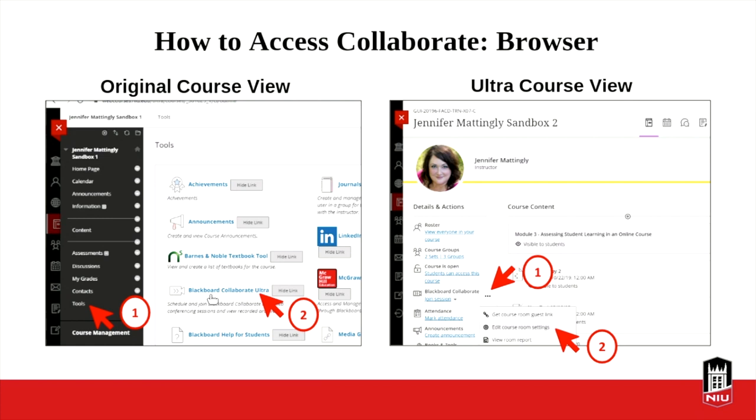If you are in the Ultra course view, your course is going to look something like this — you won't have the black bar of navigation down the side; it will be white. Collaborate is right there in the menu on the left-hand side of the course window. In your course site you can see Blackboard Collaborate. You click on what we call a kebab — three dots in a row — and then you can enter into the course room settings.